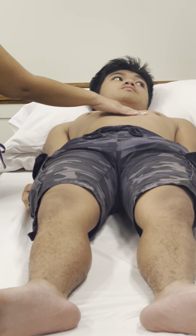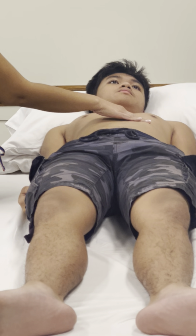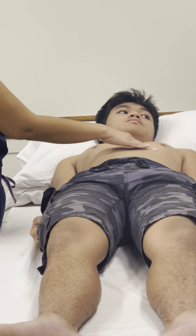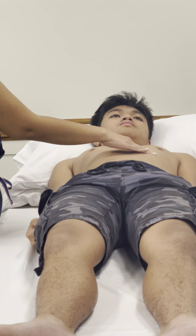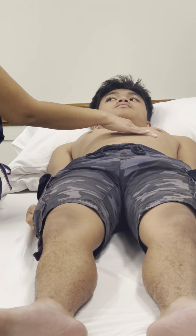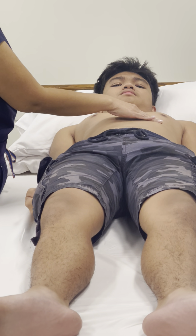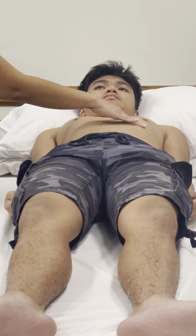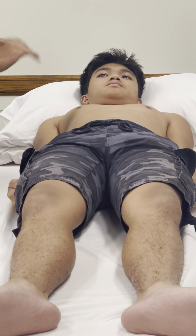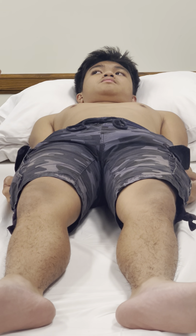Then move over to the mid-clavicular line, which is the fifth intercostal space at the mid-clavicular line, and feel for the point of maximal impulse — this is the apex of the heart. Here you should feel the pulsation of the ventricle, and you should feel it tap the top of your finger. If you can't feel it, you can have the patient lay on his left side, which will bring the impulse a little closer so you can feel it. Then have the patient come back onto his back.